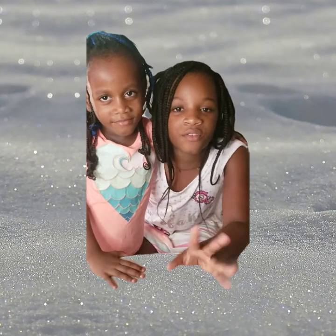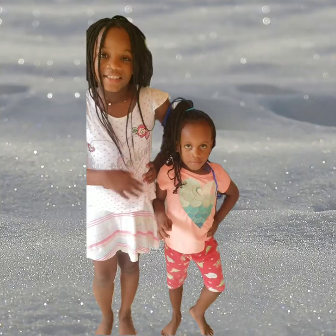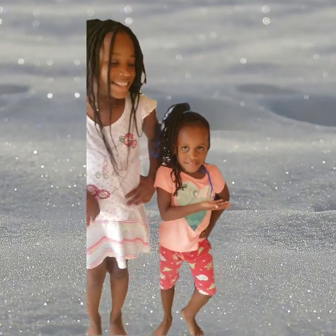Hey guys, welcome back to another one of our videos. It's your girl Danette and it's Janiel's channel. Today we have with us our stepsister, Jada Nette.